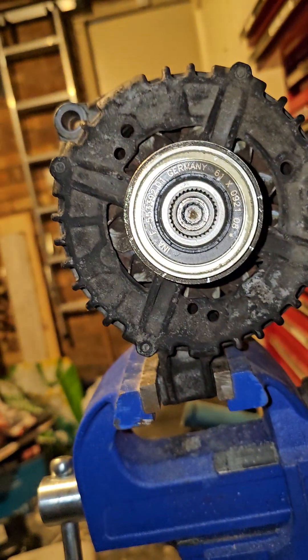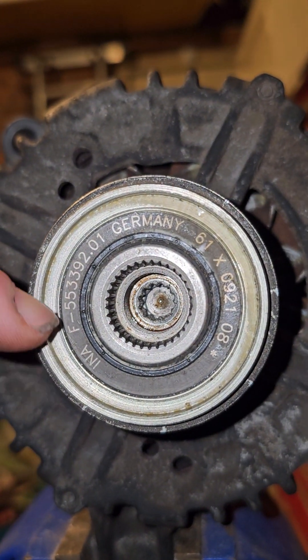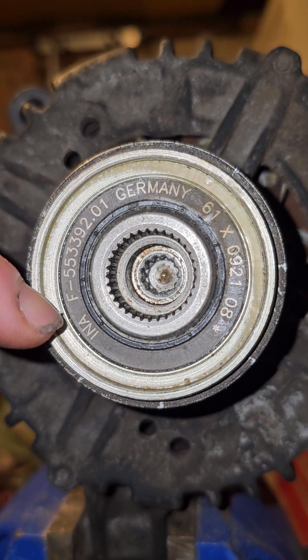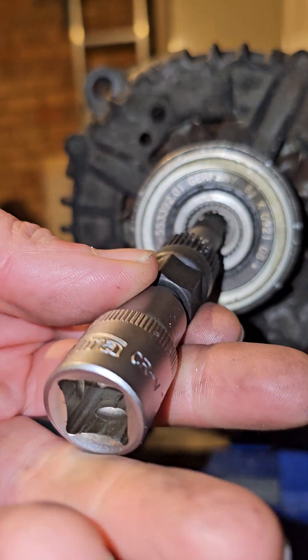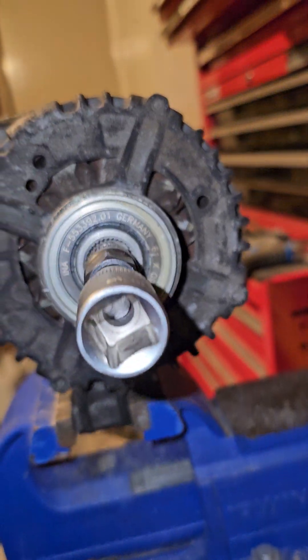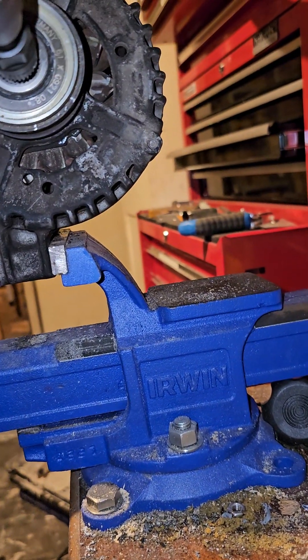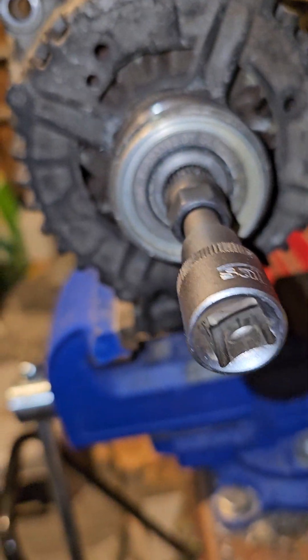I was able to reference the alternator pulley part number — the INA part number — and it took me straight to this tool. The centre part goes in; give it a tap to make sure it's seated all the way.